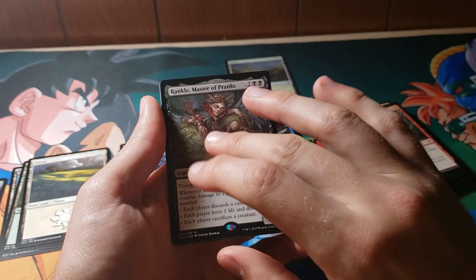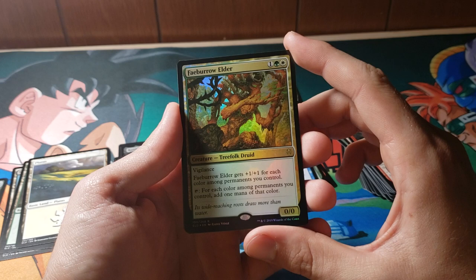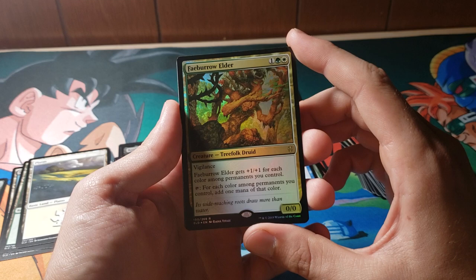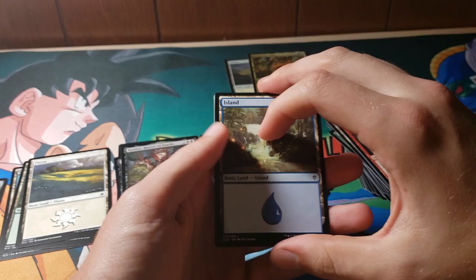Let's go ahead and see what that foil is. I don't know anything about this set, but I know this is worth a couple of bucks. It's a three-mana 0/0 with Vigilance — it gets +1/+1 for each color among permanents you control, and then you can add one of any color. So it's basically like a really standard-friendly Bloom Tender. That is absolutely badass and probably worth some money. I imagine that one's probably a hit. I think Rankle's probably a hit too.